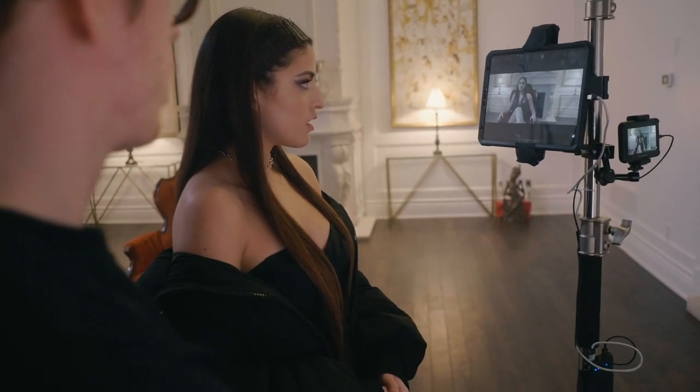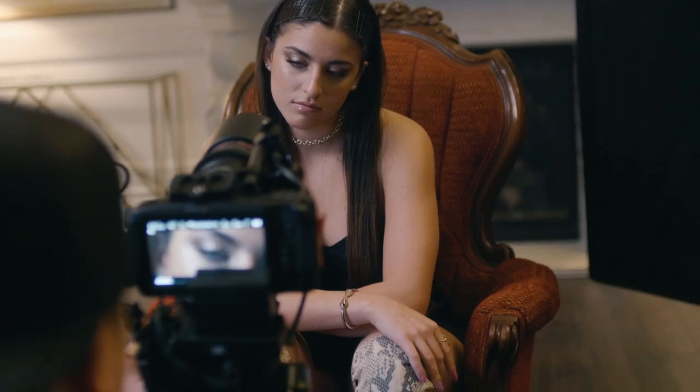Today we're on set with an upcoming artist named Dallas. She's from Toronto, she's super talented, and we're shooting a video for the song called Superpowers.